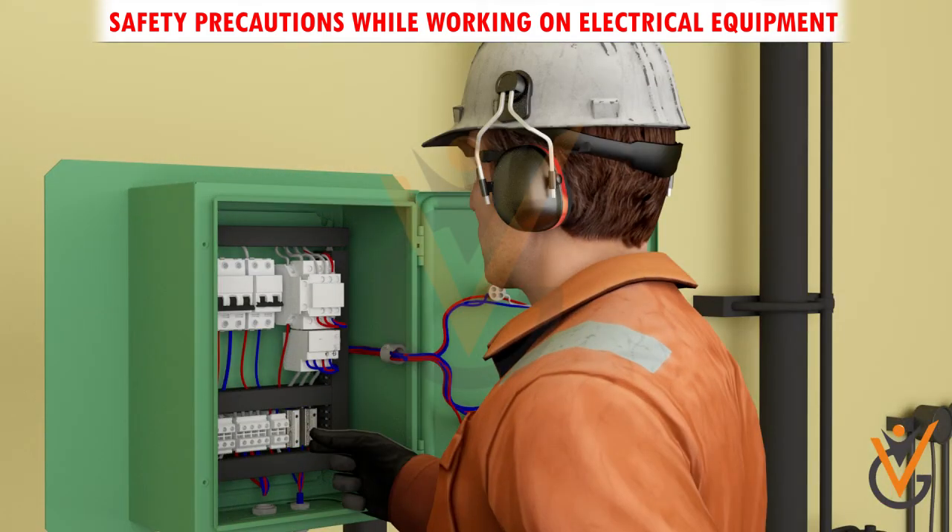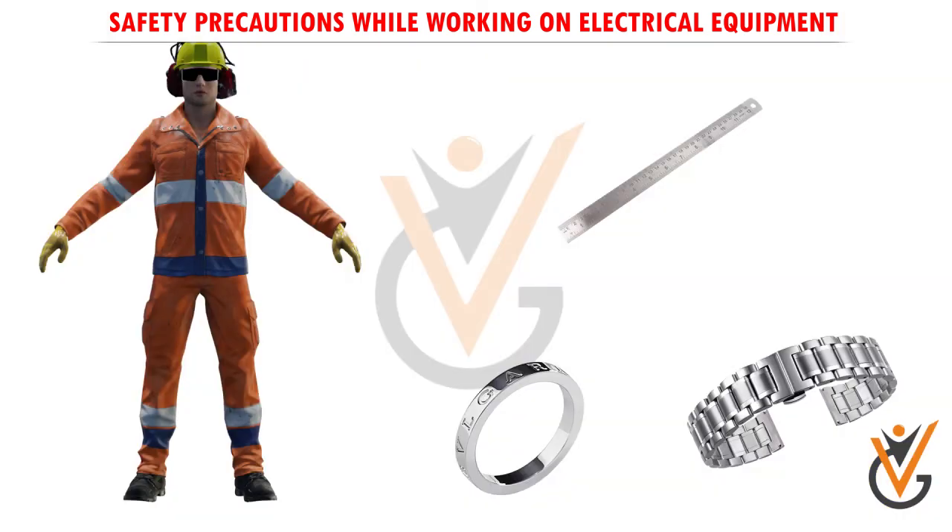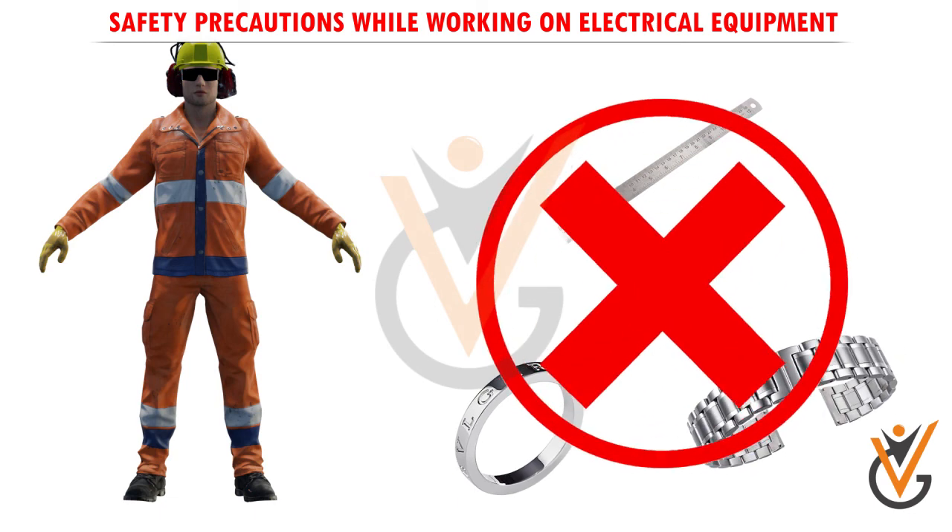Use only tools and equipment with non-conducting handles when working on electrical devices. Never use metallic pencils or rulers, or wear rings or metal watch bands when working with electrical equipment.